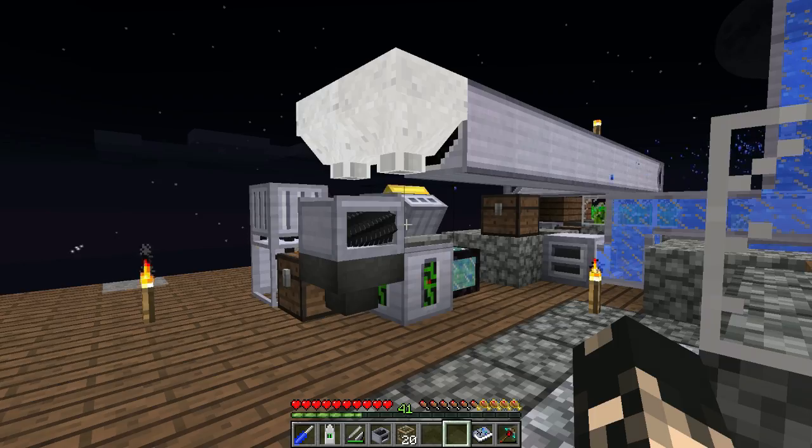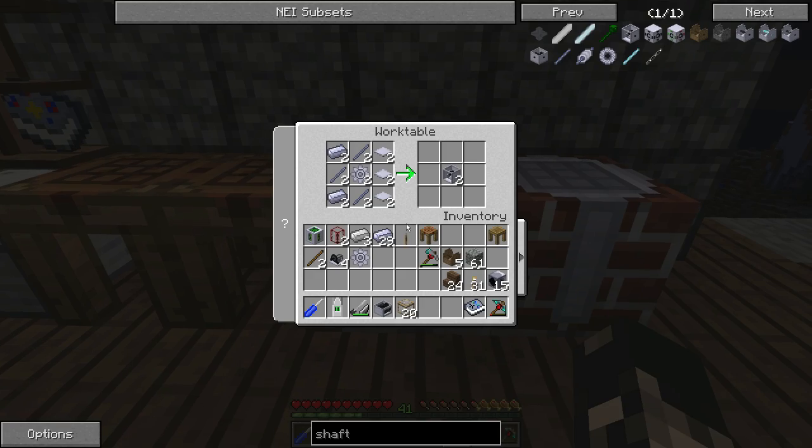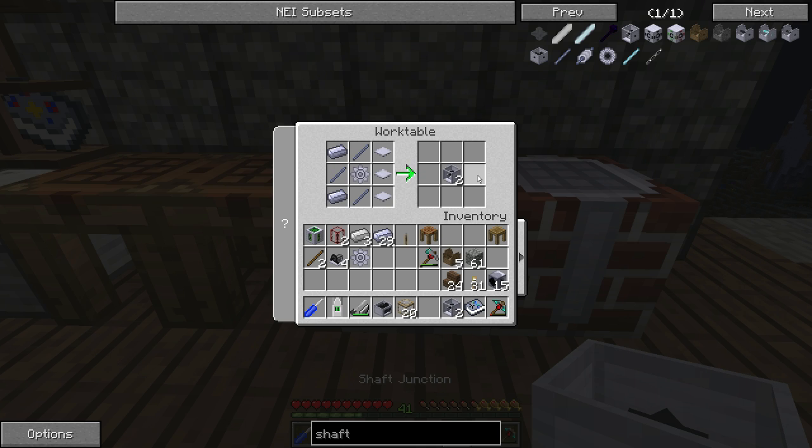First thing we need to do is make the shaft junctions, which are pretty easy: base panels, two steel gears, shafts, and ingots — nothing too complicated. You get two for each craft, but we're gonna need four engines, so we need four shaft junctions.